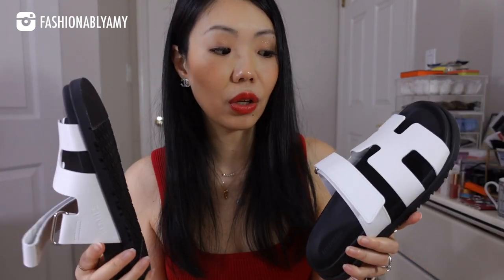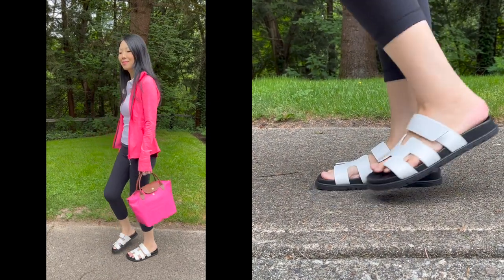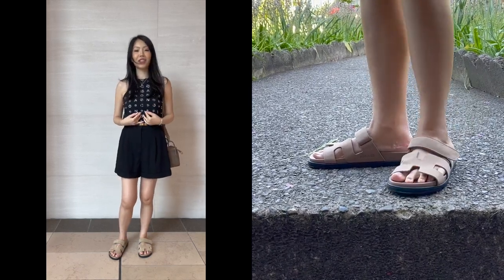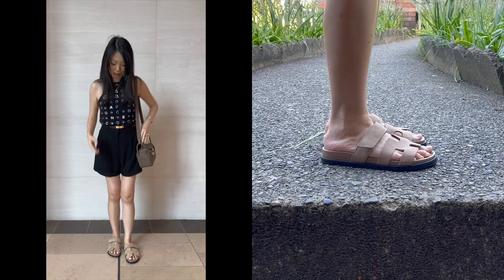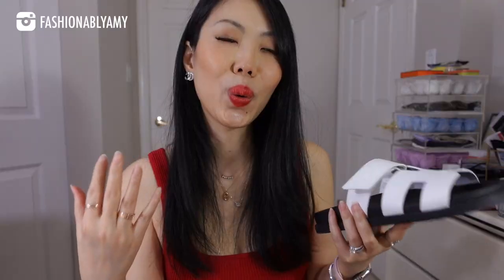All in all, do I recommend the Chypre sandals? My answer is leaning towards yes. Even though there are some cons, the main pros are that they are aesthetically very pleasing — a great dad sandal for vacation, shorts, mini dresses, even floral dresses. The different colors subtly change the look. They have gone up in price several times since my first pair, but if you get a lot of wear out of them and prolong the wear and tear as I'm doing, they are worth it.